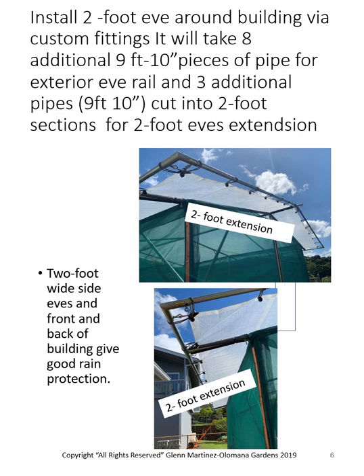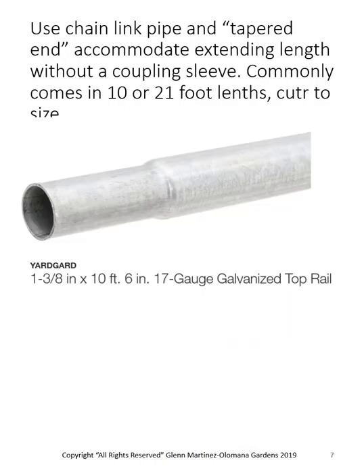Notice that the two-foot side eaves in the front and the back of the building give good rain protection. One of my tricks: chain link pipe from Home Depot, Lowe's, or any chain link company is tapered at the end, so you don't have to buy a $10 connector — one pipe will slip inside the other. You can commonly get that pipe in 10 or 21-foot lengths, and that simplifies some of the fittings.